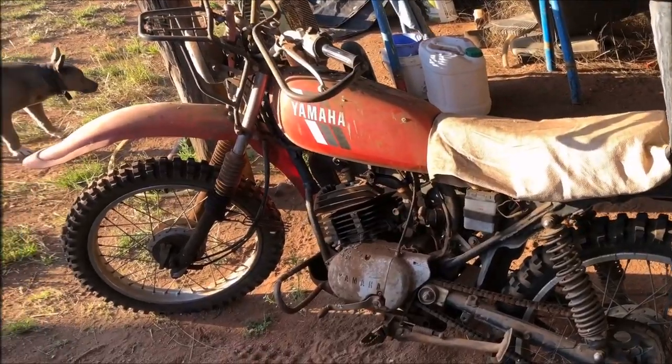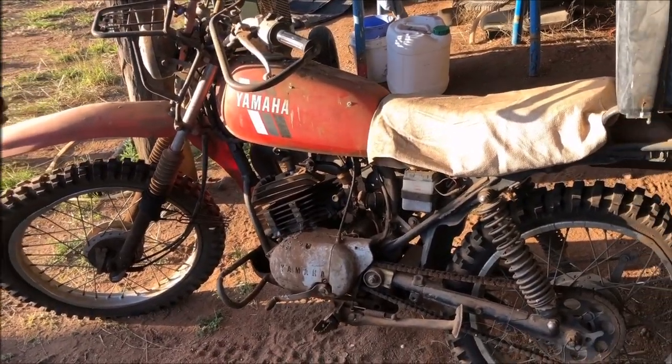I said to my mate, you got any old 175, 200 Ag bikes or anything like that? So anyway, look what I came up with — done a deal on this 175 Yamaha Ag bike, same as a DT pretty much.